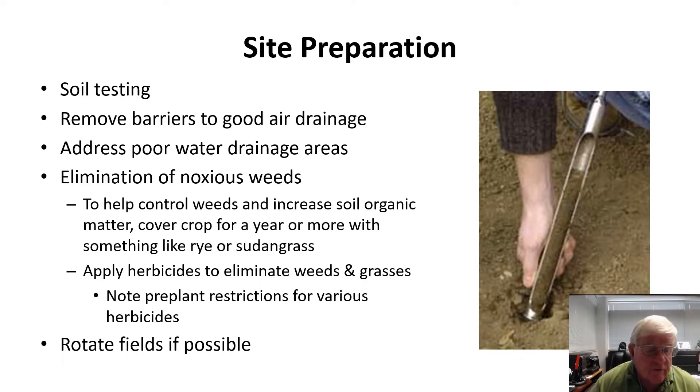Site preparation involves several different things. Soil testing is very important, but I'm not going to spend much time on that because it will be covered separately. In the site, look at air drainage out of the field. If you've got hedgerows or fence rows or ditch banks that have grown up and are going to slow down air drainage out of the field, then you want to do what you can to clean that up. The better air drainage you have out of the site, the more successful your disease control operations are going to be. Are there wet spots in the field that could cause marginal production or loss of crop altogether? If so, can you drain those spots with tile drainage, or do you need to leave a portion of the field out, or maybe even find another site altogether?